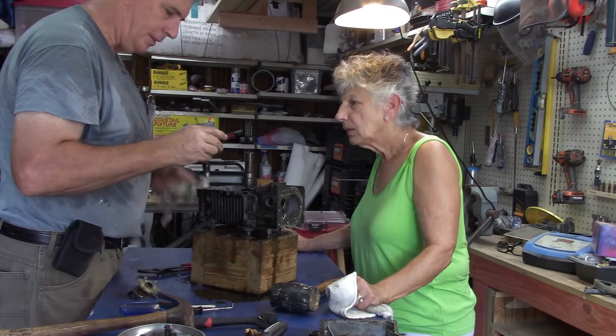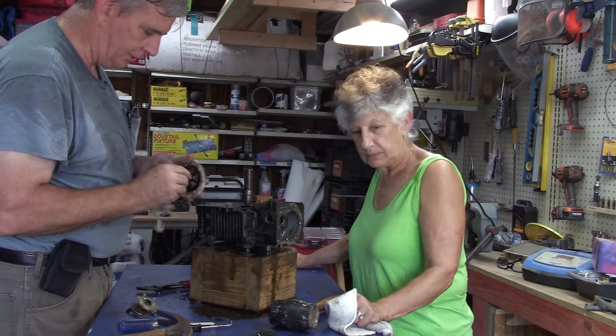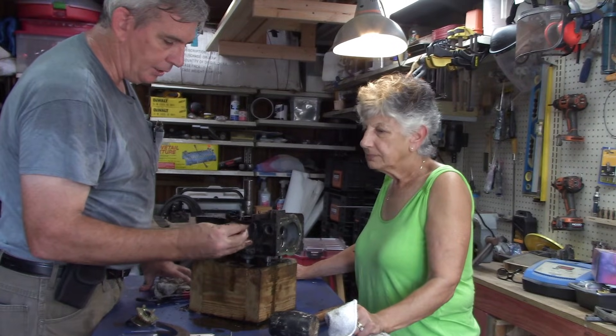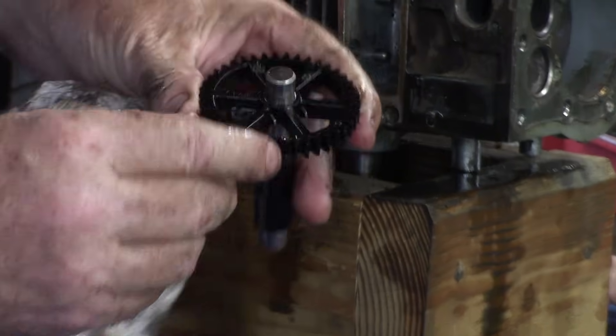As you can tell, there are not very many parts to a small engine, and there's a lot of plastic in a small engine. This is your cam gear, and right there is your mark. See that? That is your timing mark.